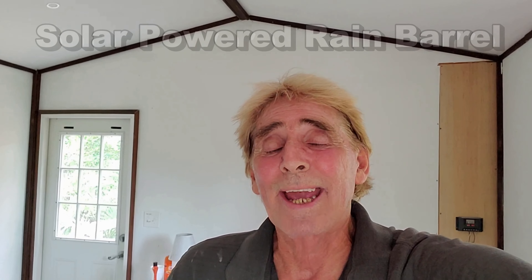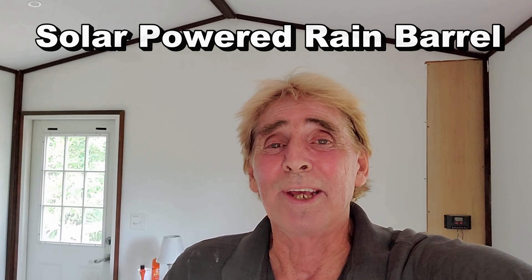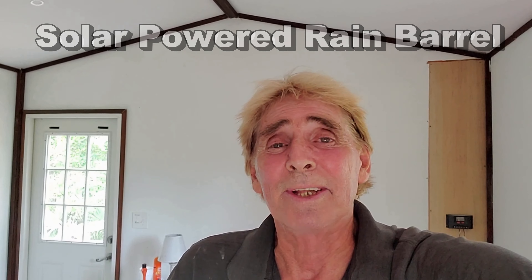Hey, good morning. Chuck here with Apple Drains. Today let's take a look at the solar-powered rain barrel. This is something I think everybody should have. If you're into having rain barrels and using gravity, that's really cool, but if you add a 12-volt pump and go solar, check this out.